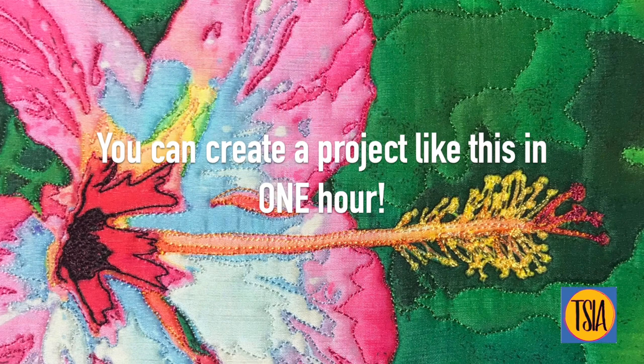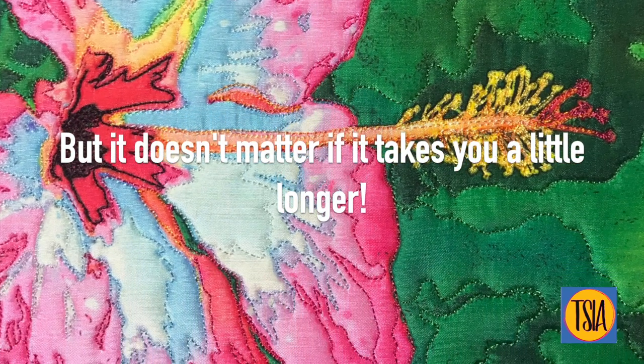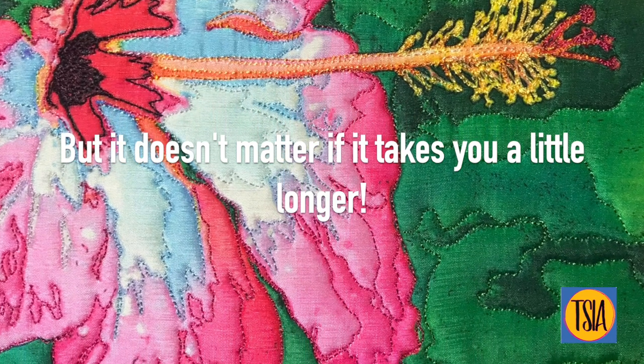Create a project like this one in just an hour. But it doesn't matter if it takes you longer. The point is that projects like this can be quickly finished.